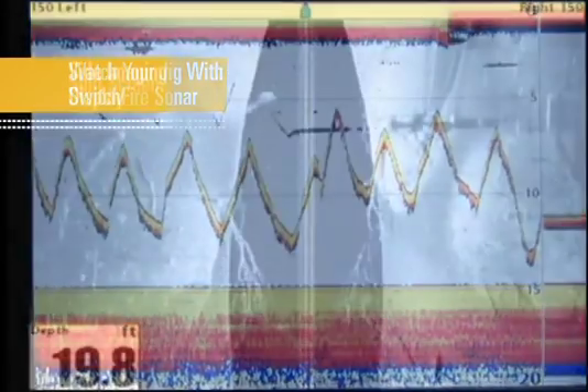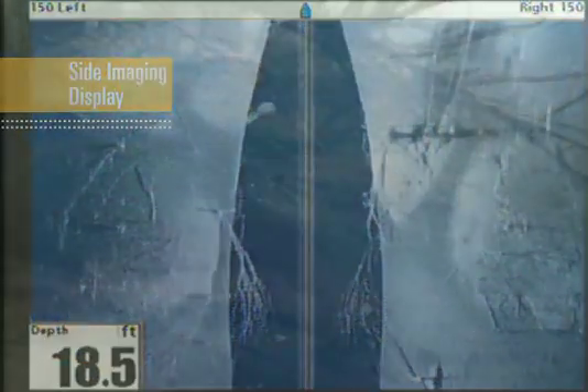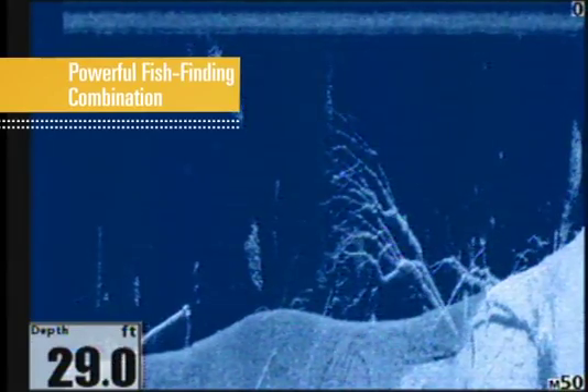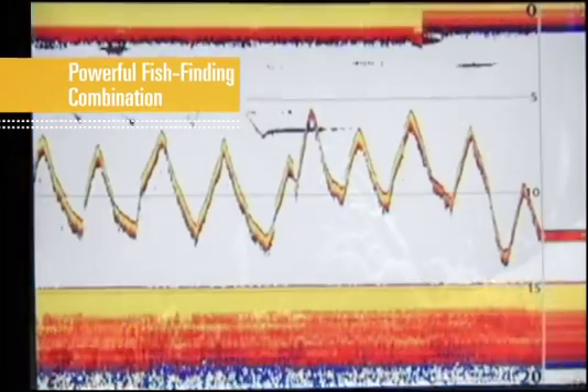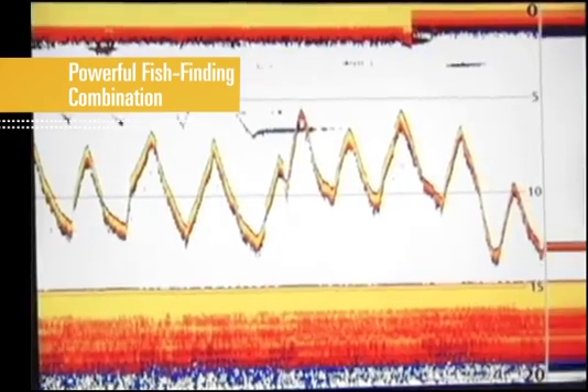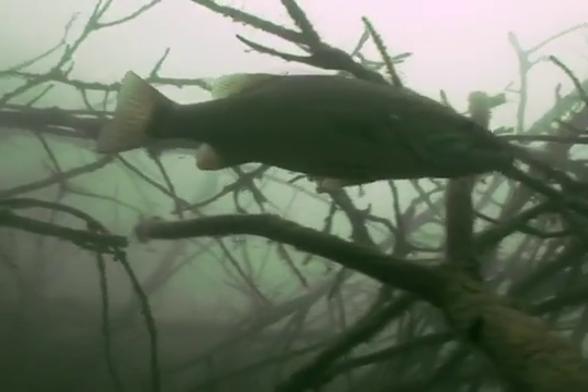Thanks to the extended range of side imaging, we quickly identified promising habitat. And with the picture-like images of down imaging, we were able to see details of the structure that let us decide how to attack it. Finally, the real-time fish-finding capabilities of Switchfire sonar spotted fish holding to our structure, and let us watch our jig as we work the structure to land the big one.